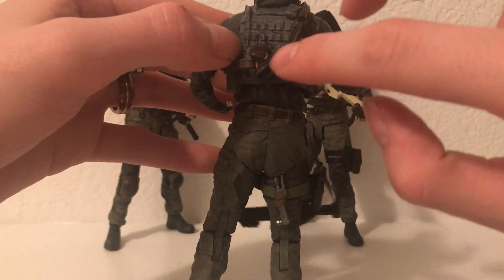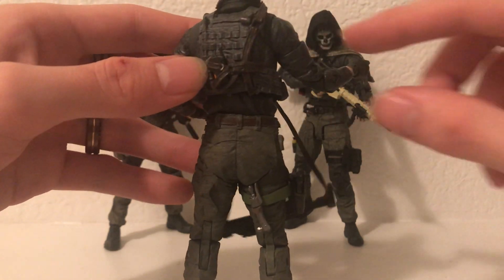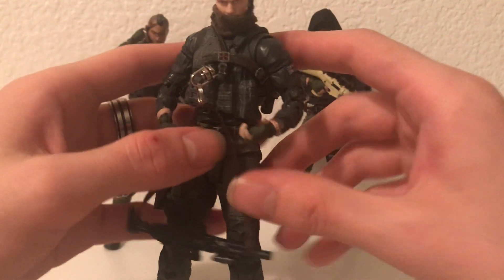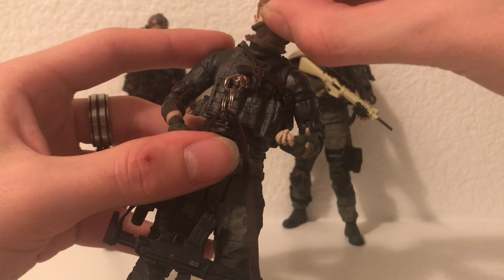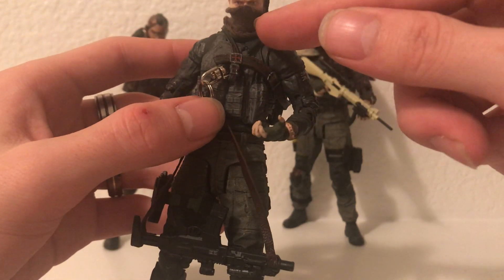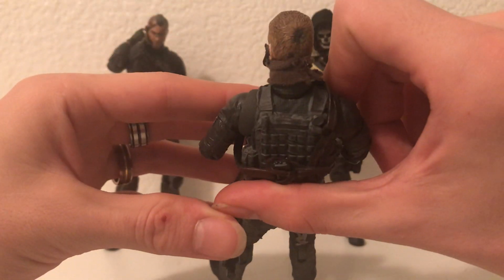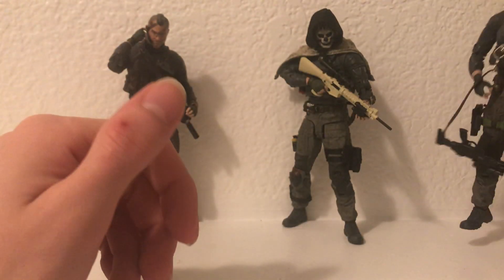Instead of the sword holster, I went ahead and threw in a little radio. Then a little bandana — I believe it's just a corner piece of a shirt or something like that. That way it still has the fold in the front and the back, and you can just go ahead and pull it up over the top.